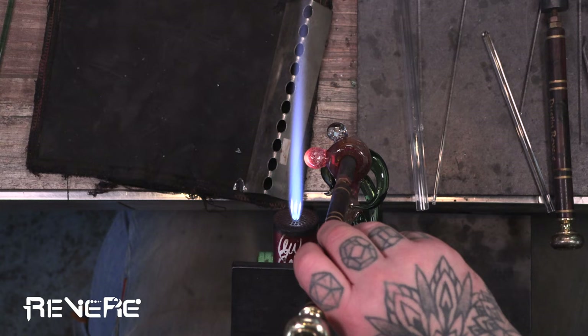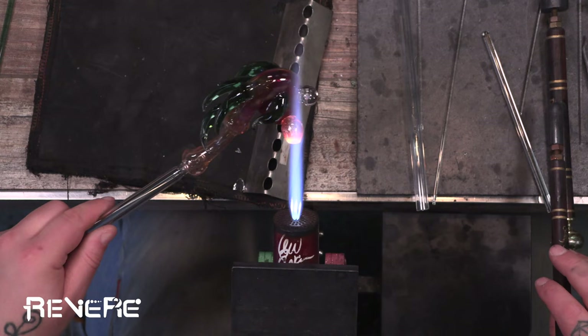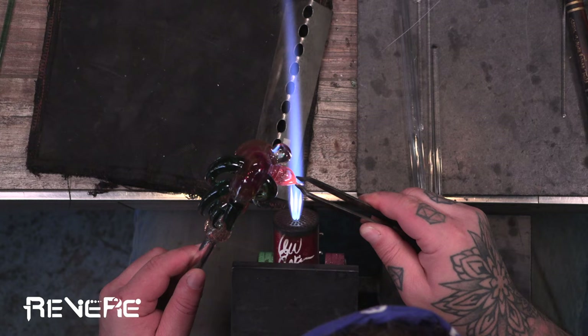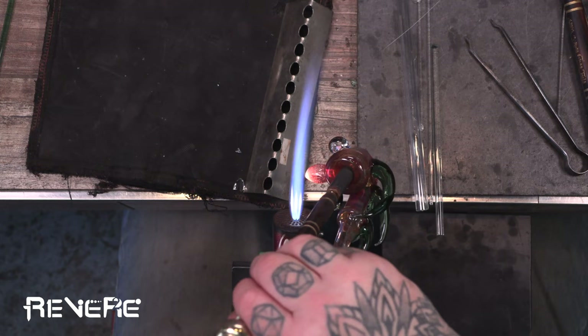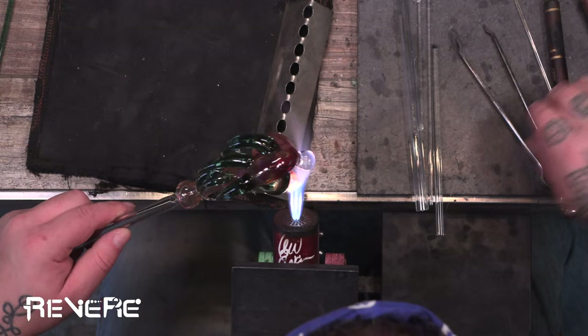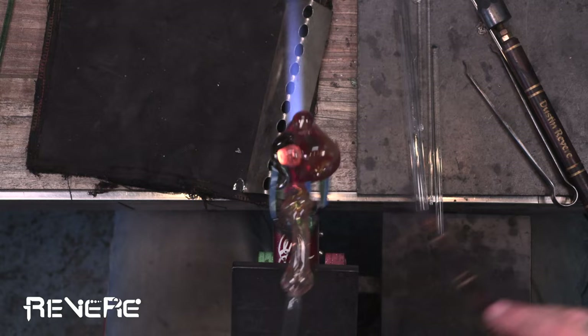And now I'm going to blow out that carb — pop that out. It might be a little bit too much glass so let me see if I want to take some of that out. Yeah, it's a little bit too much glass — you can see I'm just going to take some of this out, make it a little bit smaller, and I think it's going to fit the shape a little bit better. Blow and open up that hole. And then we're going to use that reamer to get everything nice and open. It still looked like there was a little bit too much glass on there, so we're going to do that one more time and get that to be the right size.